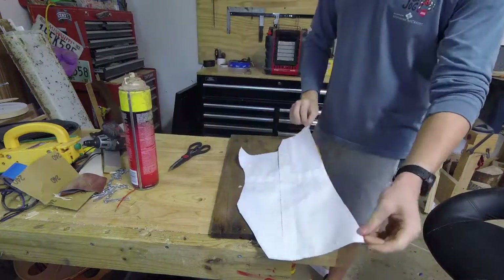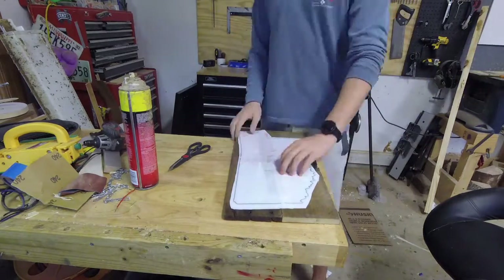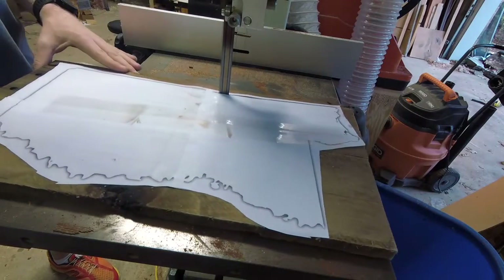Now I'm going to use some contact adhesive to spray on the back of the template and attach it. That's what I usually use for my scroll saw stuff or anything I'm going to be cutting out.